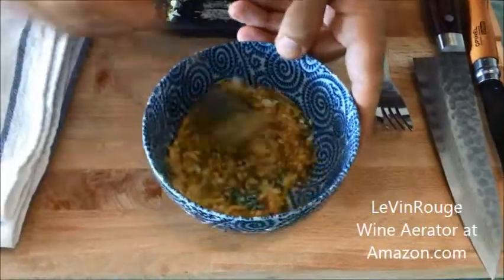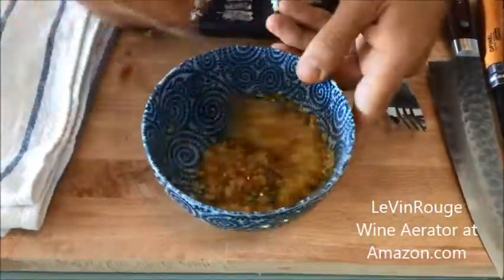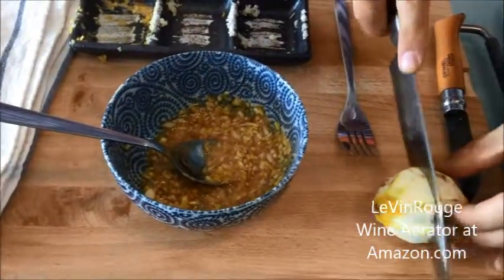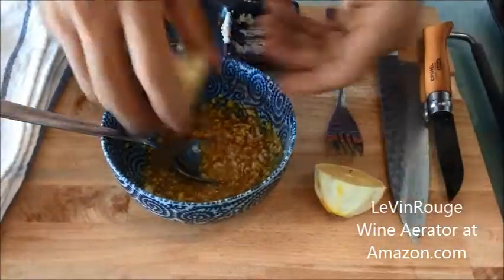I mix it. I have my lemon here — I just cut it in the middle and add the juice of it.